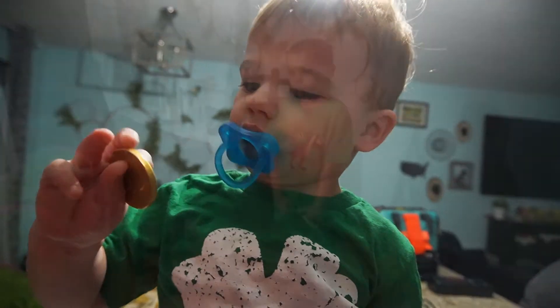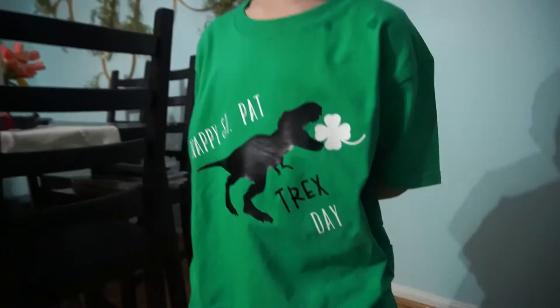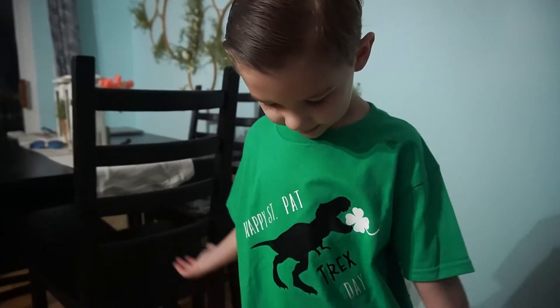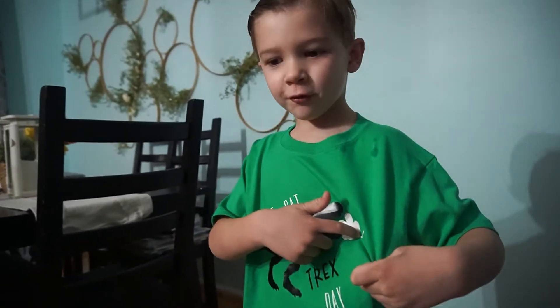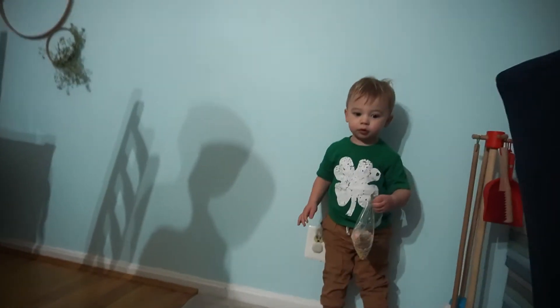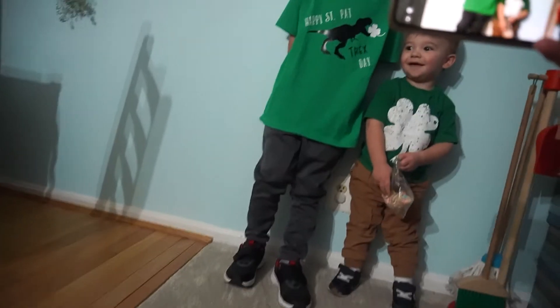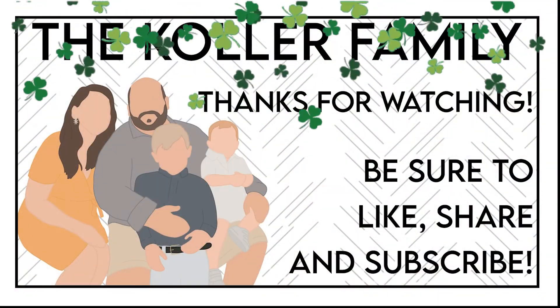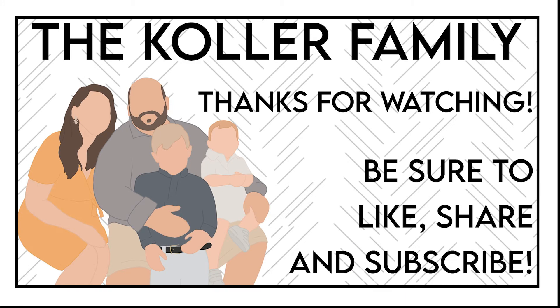Okay, Landon's ready for school — happy St. Patrick's Day! And he got to wear a four-leaf clover — he's eating a four-leaf clover! Happy St. Patrick's Day!